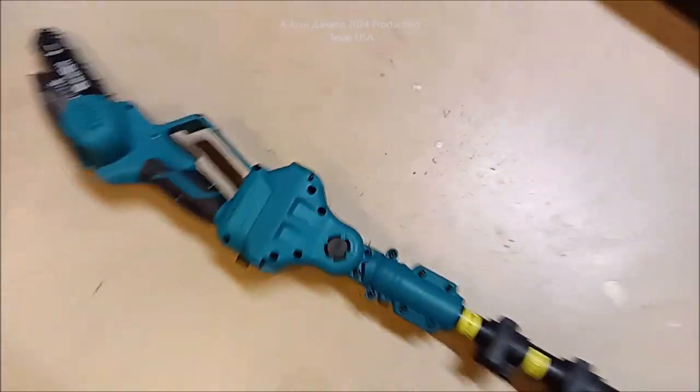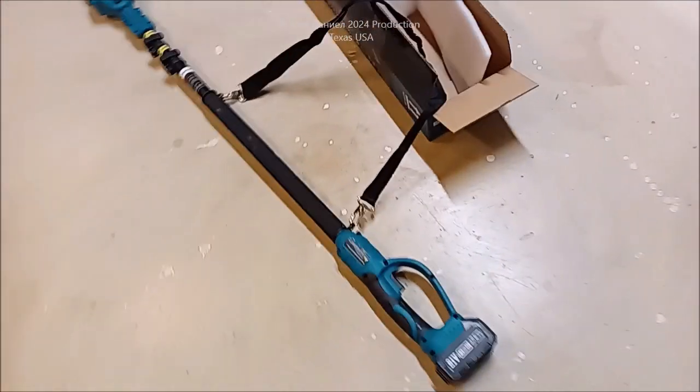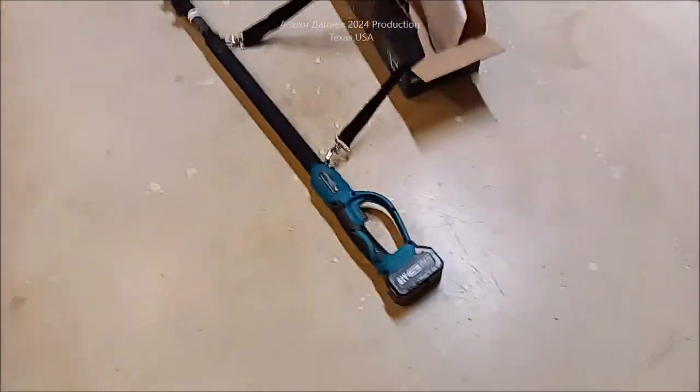Lock it back. Now as far as durability, hell I don't know. But we're going to take it outside here in just a minute. We're going to see - is this little tool, this little weird-named tool...